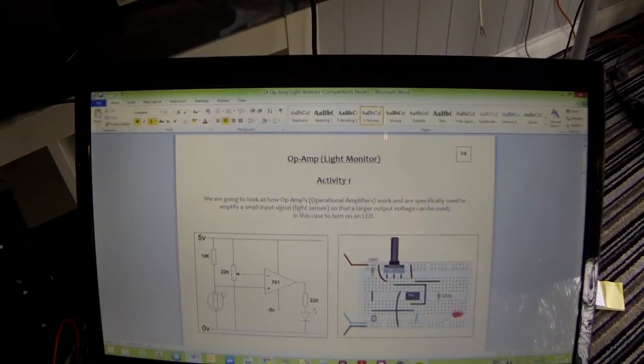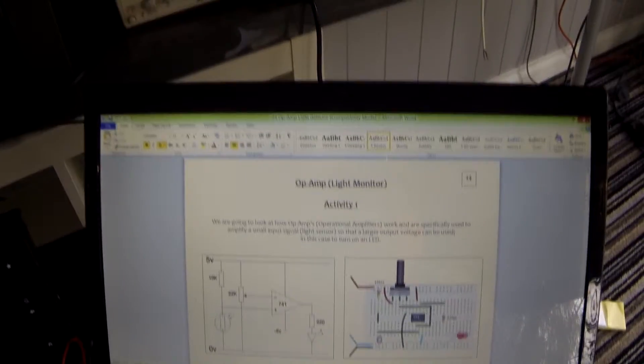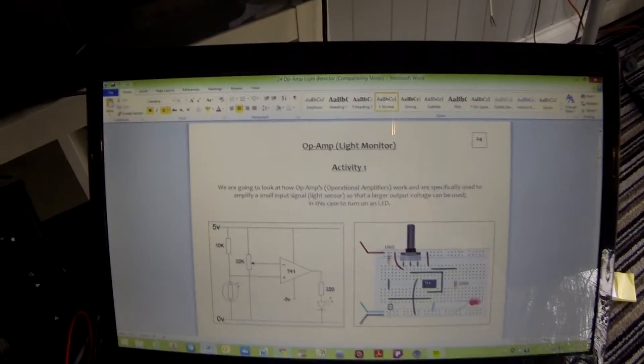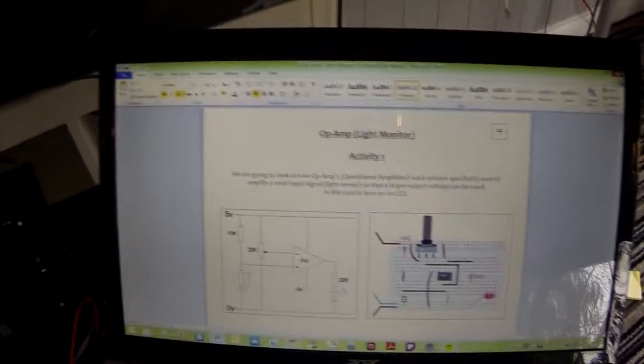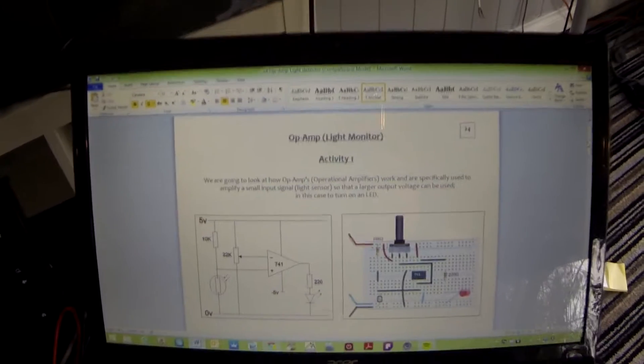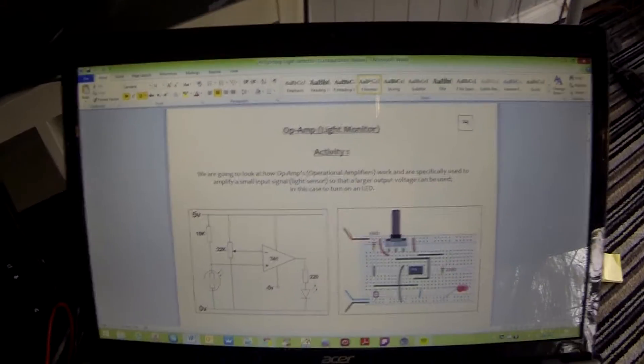Welcome to tutorial 24, and this is the first tutorial in a number of them that are going to involve an op-amp or operational amplifier. Even though this one, which is an op-amp comparator, is the only one you really need to know for the AQA GCSE course.